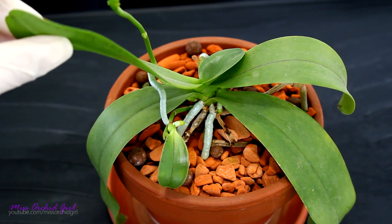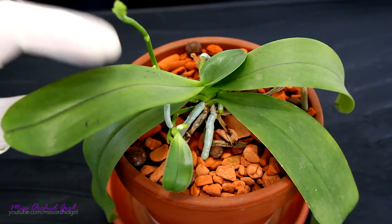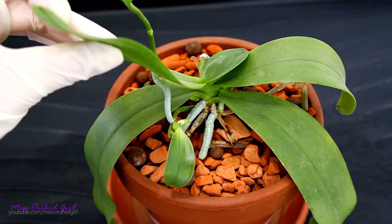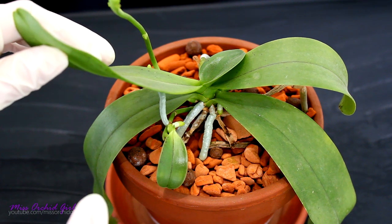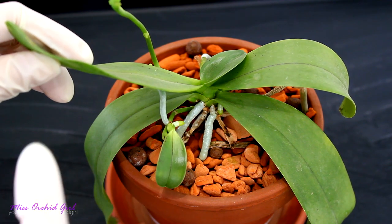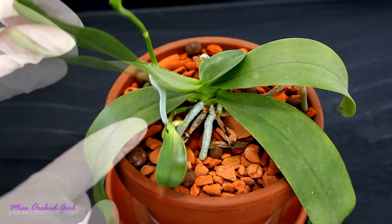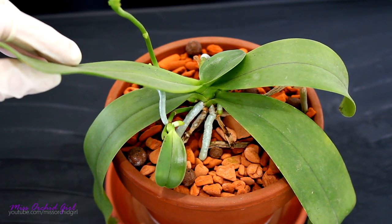Let's start by talking about when we can separate a spike keiki from the mother orchid. If we take a look at my keiki, we can see it already has a leaf and a pretty long root here with another one on the way. Usually I would wait for the keiki to have at least two leaves and at least three or four roots that are already about 10 centimeters long. In this way I would give the keiki more chances of growing faster and normally.